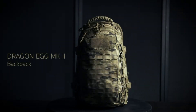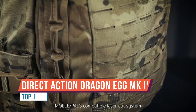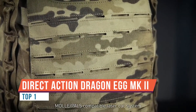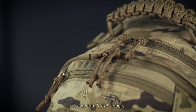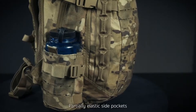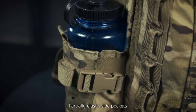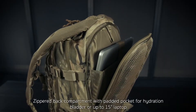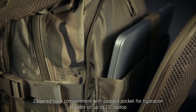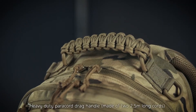We have another day pack for you to check out from Direct Action — we're looking here at the Dragon Egg. This is designed as a 25-liter day pack, light assault pack, or patrol pack, whatever term you want to use. Direct Action is a newer company to the market and is really coming out with some innovative features that I'm going to show you today with this lightweight pack, including the pros and cons.